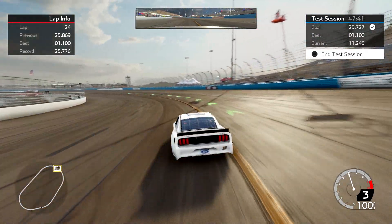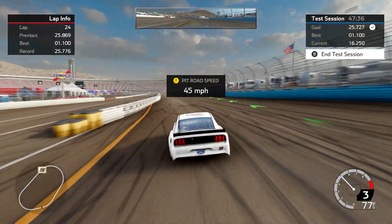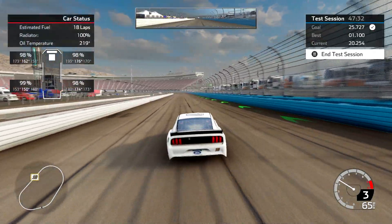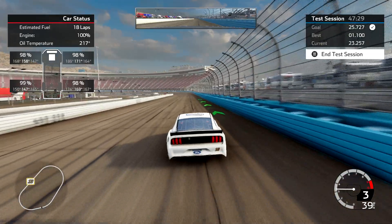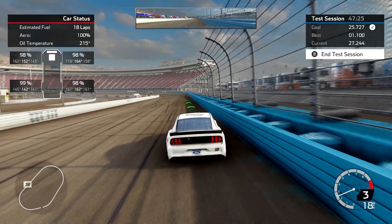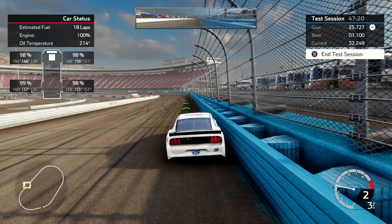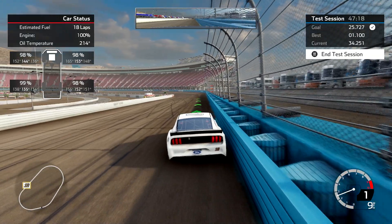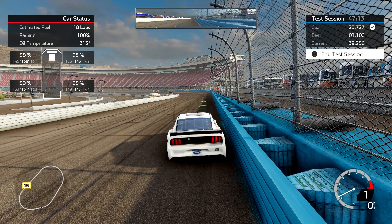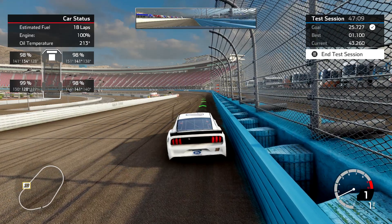A couple more things about this setup: it burns the right front tire in the early part of the run, so you're going to see it wearing much more quickly early on. As the run goes on it evens out — the right rear catches up with it. By the time you're at the end of a fuel run the right rear is going to be a little bit ahead of the right front in wear, and your right rear will probably be in single digits on that tire when you're done.